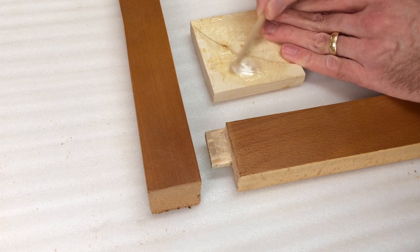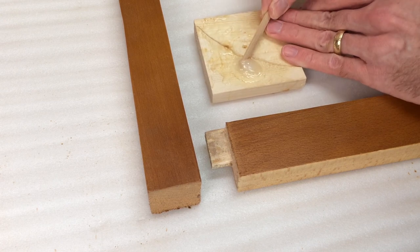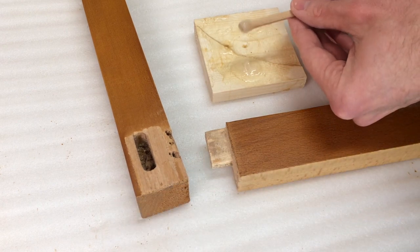To glue this up, I'm moving in small pieces, one section at a time. I'm assembling the front first, and then I'll do the back pieces before I end up putting it all together.